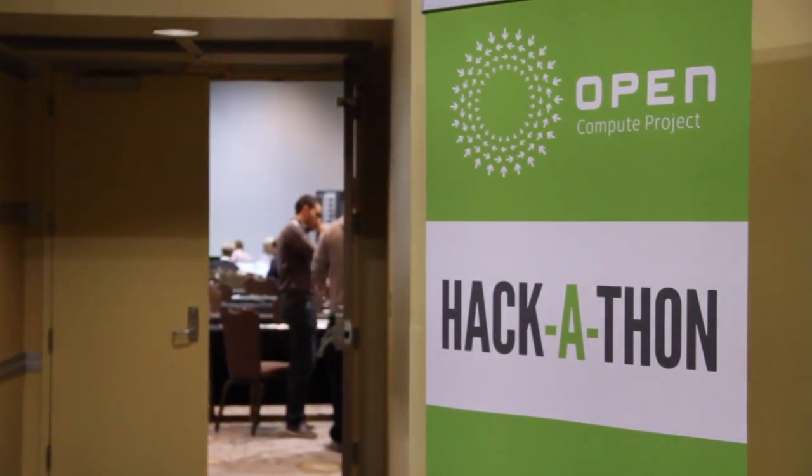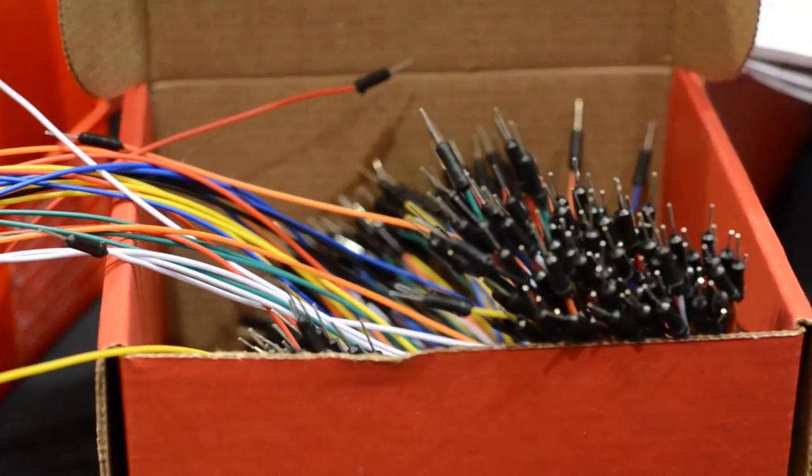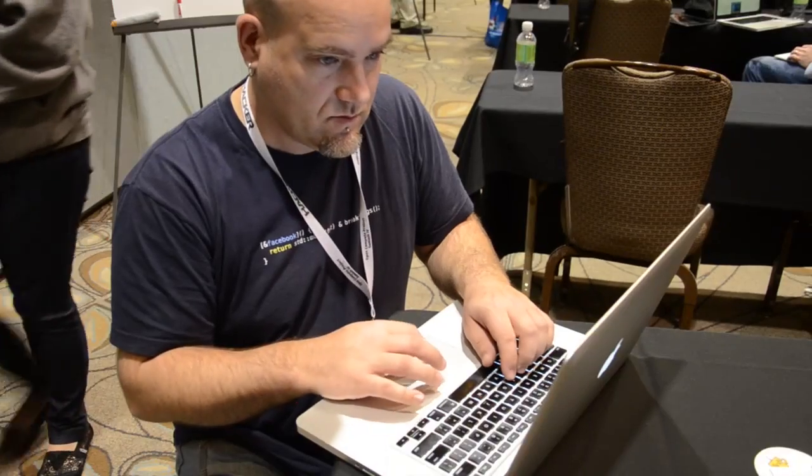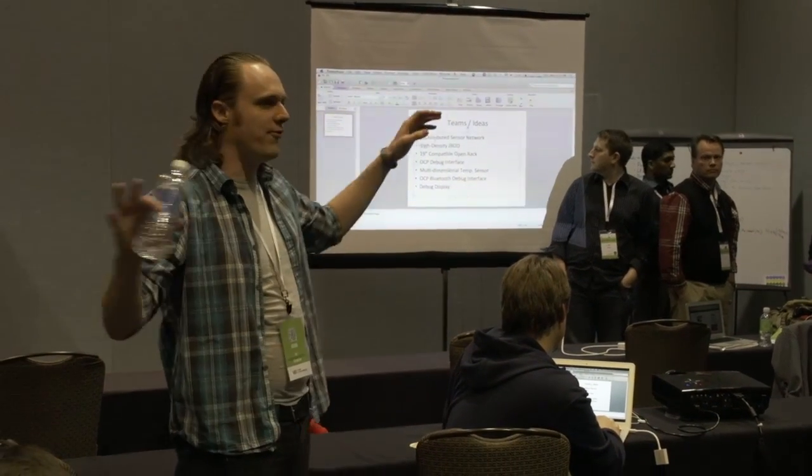We're in the Open Compute Summit Hardware Hackathon. We've got about a hundred people. We're designing open hardware and at the end of the summit we're going to get it manufactured into real stuff. We have a list of about a hundred ideas on the go and we're trying to refine it down to maybe ten that we're actually going to build. If you don't have a team, go find one of those projects, join up with them and let's get hacking.